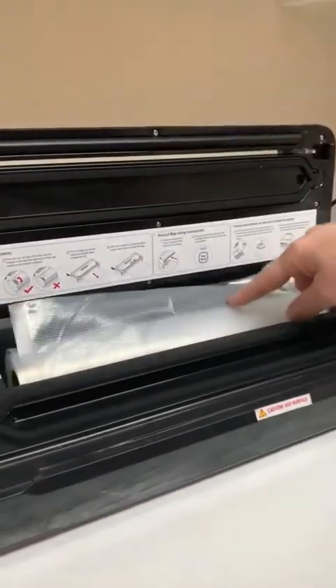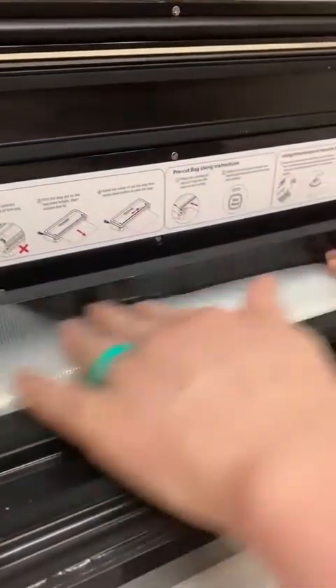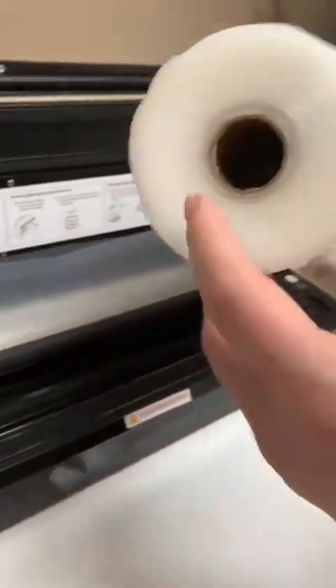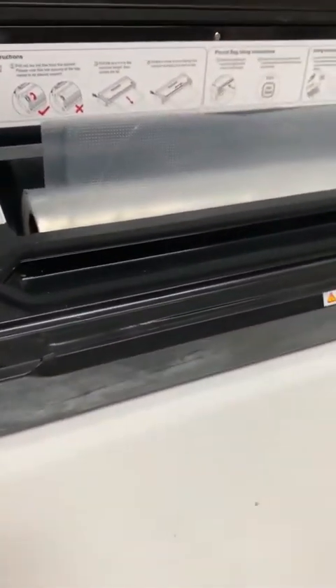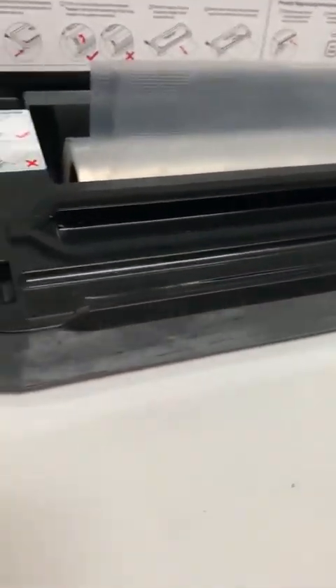When you open the unit up, there's a nifty little place to put your bags. I buy the bigger rolls on Amazon and kind of roll them backwards to refill the built-in holder, since the larger roll doesn't fit inside the compartment.